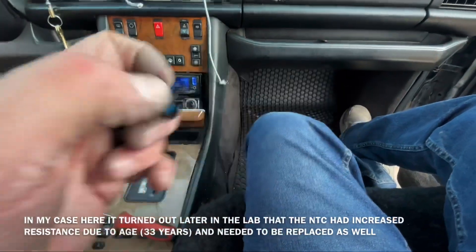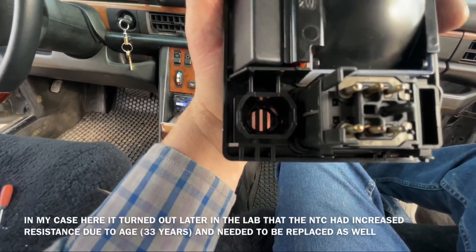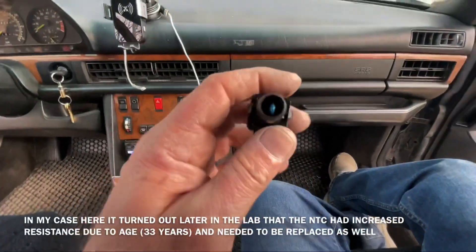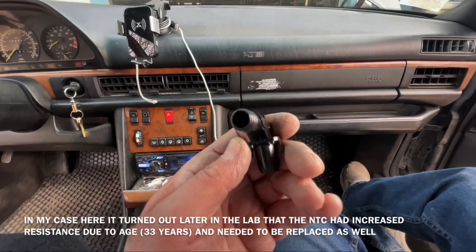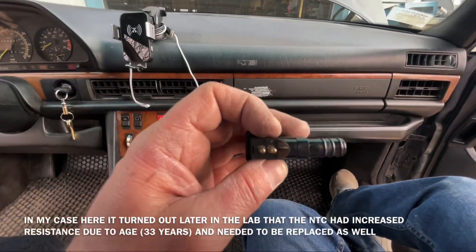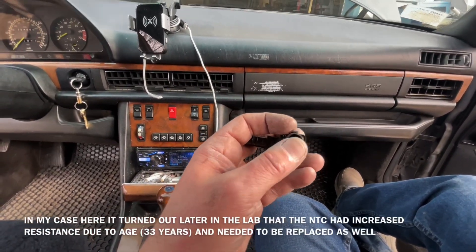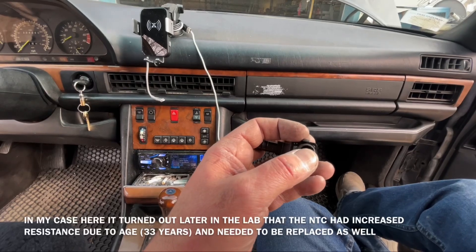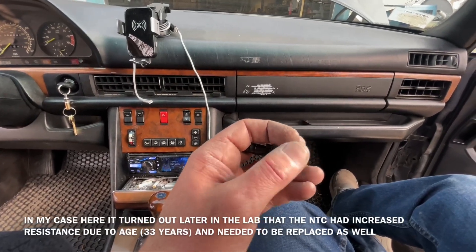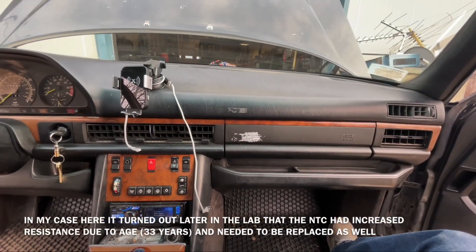This is the element which plugs in here and you want to clean this out because there's a lot of dirt in there from all that air moving through, so you probably want to blow it out with compressed air. This is why the air conditioning goes erratic — because the sensor no longer functions properly, not because it is electrically bad, but because of the pump. Just wanted to let you know — have a great evening.